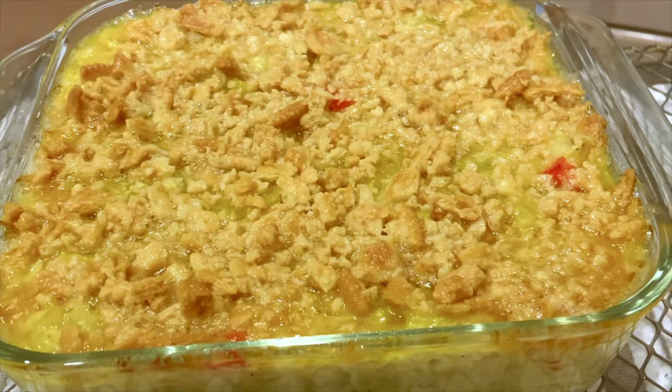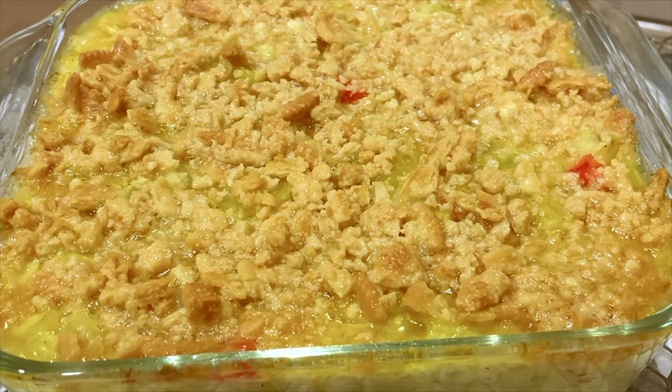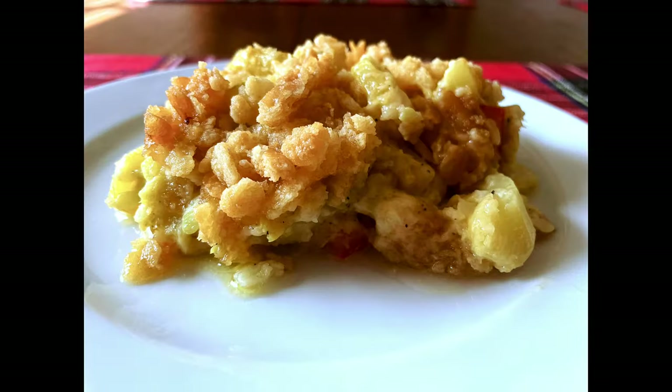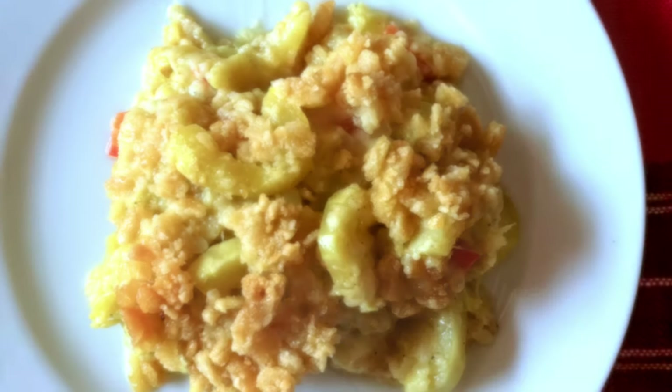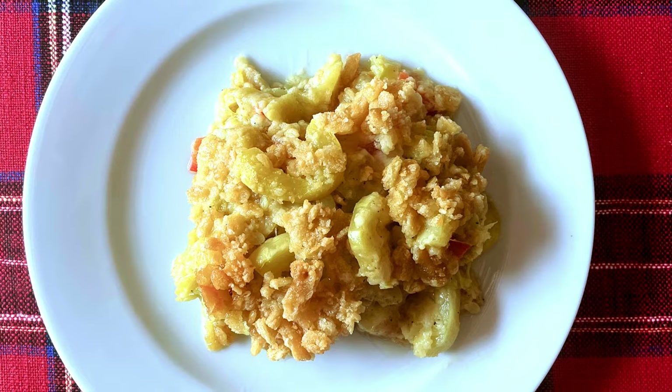Into the oven about 25 minutes because the dish itself is still warm. It's hot and bubbly and lightly browned on top. If you are looking for a quick and easy recipe to take to a family function or potluck dinner or just for a tasty side dish for the family, well here you go.